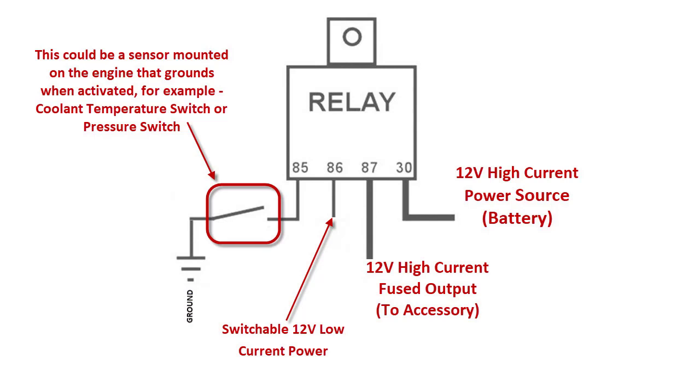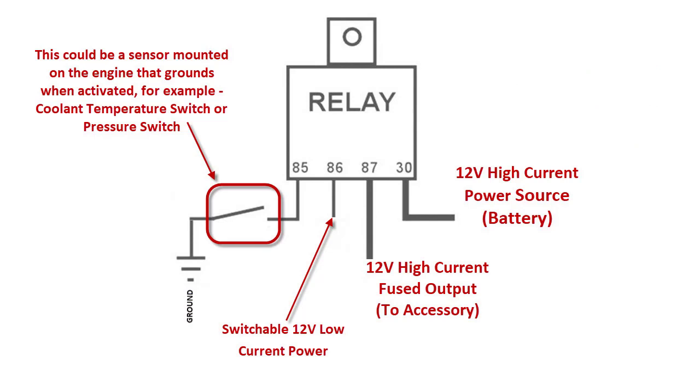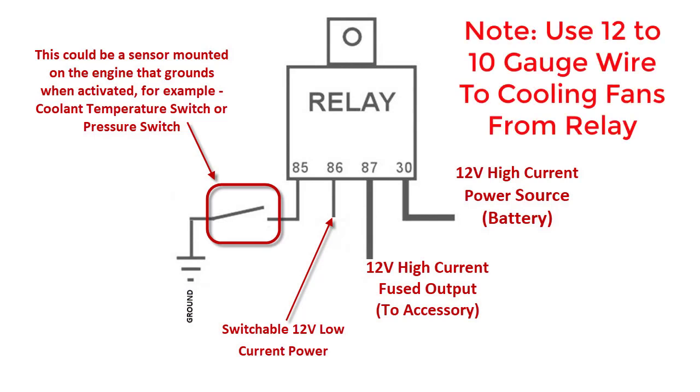According to this diagram, 30 is what gets the power source — basically your 12 volts from the battery — and 87 is what goes out to the cooling fan, and that output to the cooling fan is fused. A lot of instructions show that 30, where it's getting the battery source, is what should be fused. I do not agree with this. Usually when you're doing a wiring diagram, you put the fuse between your device and the power source. Since the relay is another device with contact points in it, it's better to put your fuse between the cooling fan and the relay — that way it helps protect the contacts. The relay could get overheated and burn up the contacts, but I've found it better to put the fuse between the two.